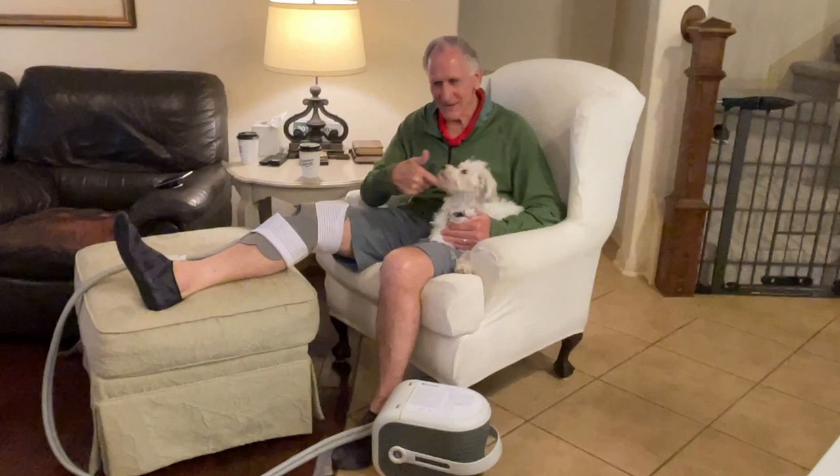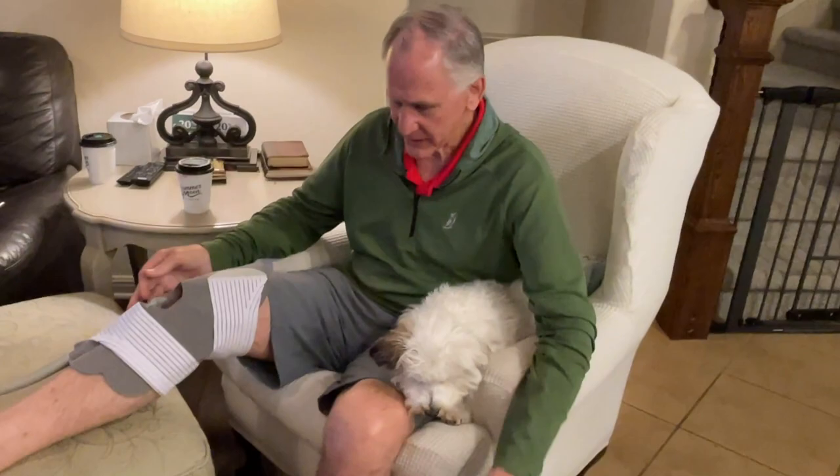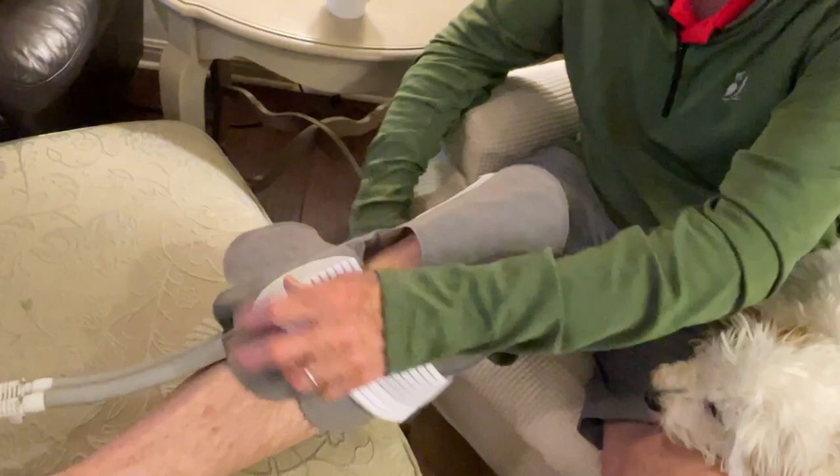Why is no one talking about this on the internet? Not this, but on the total knee replacement — the ice machine. This ice machine was the number one tool I used. Thinking back, it's been a year and a half since I had this surgery.